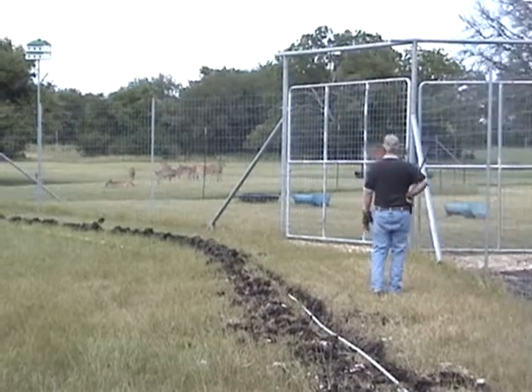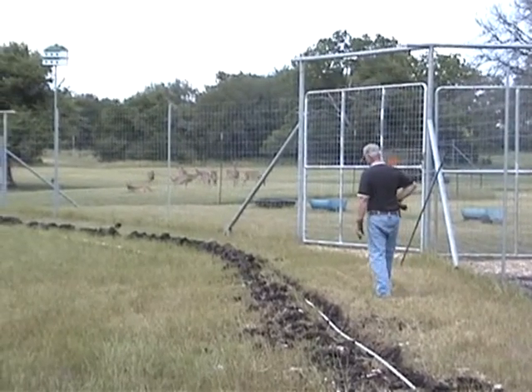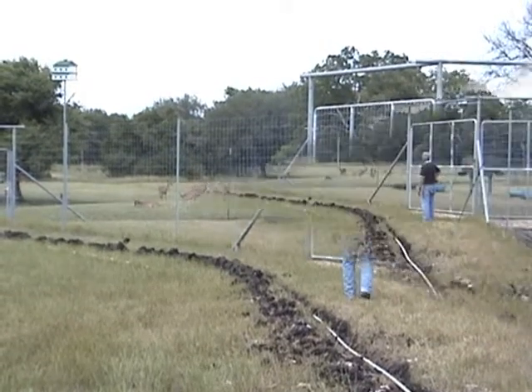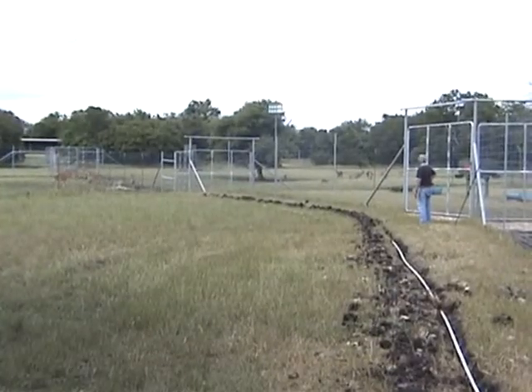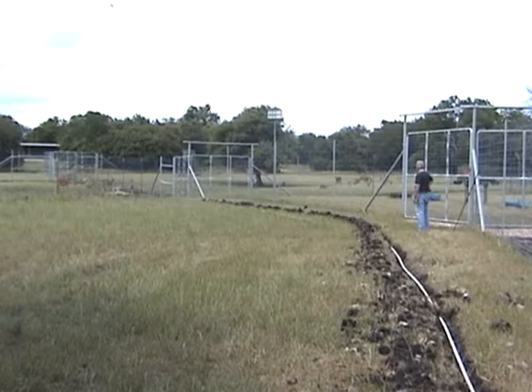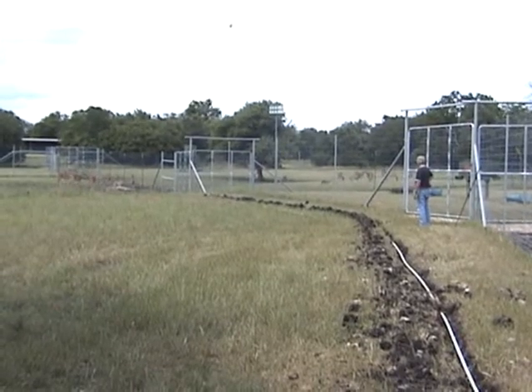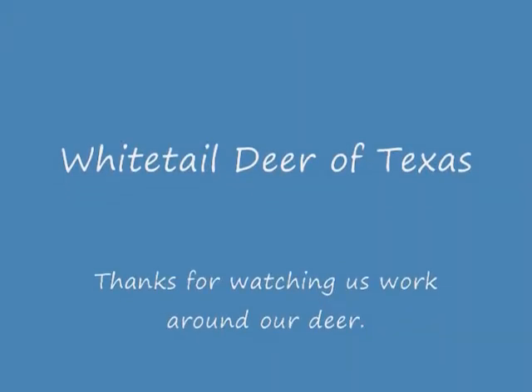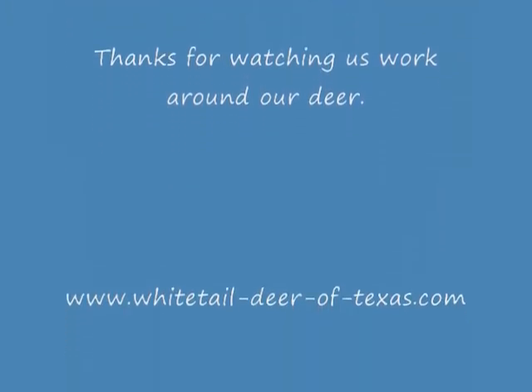As Jim works, he's careful to watch the movement of the deer as well. The key to being able to work successfully in and around your deer is to watch them and be aware of their actions. If you'll work with them, they'll certainly work with you. From those of us at Whitetail Deer of Texas, thanks so much for watching.